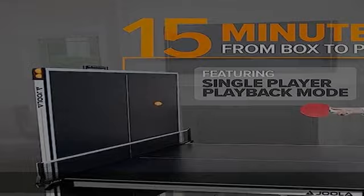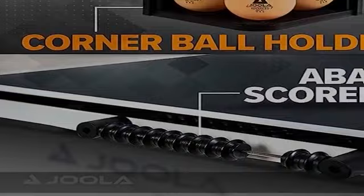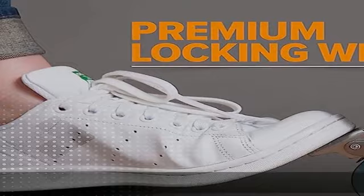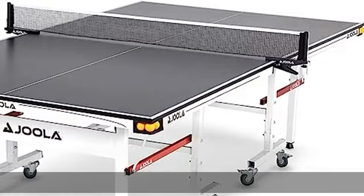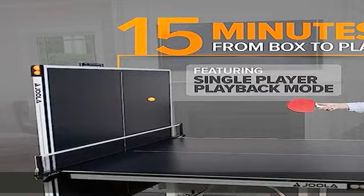Simply attach the legs with only eight bolts total. The tournament grade net is a simple clamp design for easy attachment and reliable, level play. Durable 3/4 inch (18 millimeters) thick medium density fiberboard MDF with a multi-layer painted surface for a consistent and reliable ball bounce. The table sits on thick steel legs with leg height adjusters to ensure a level playing surface.